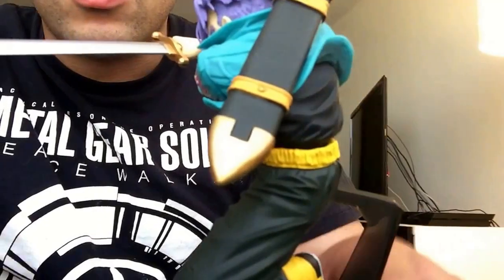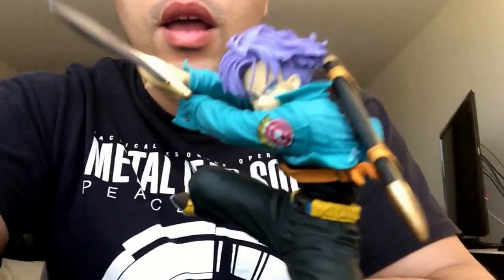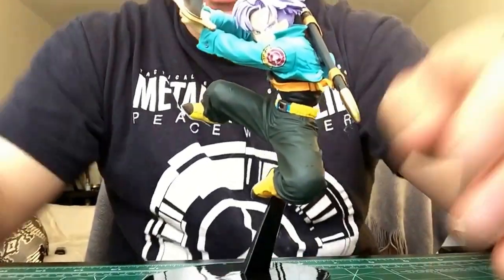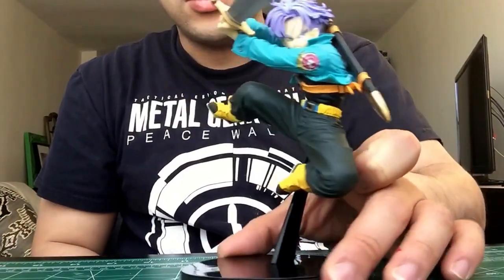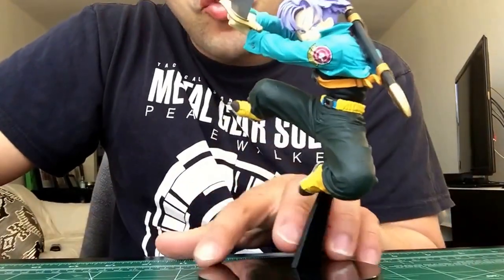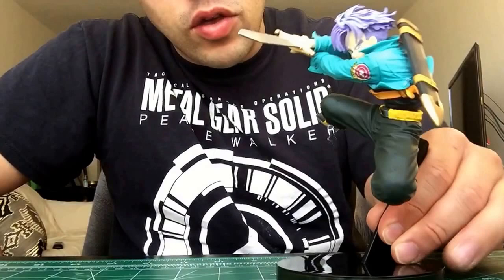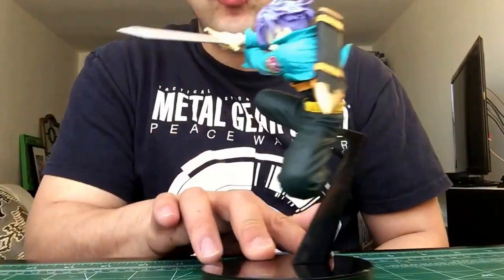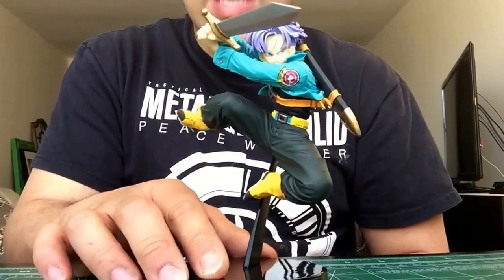His shoes are pretty on point, his sword is on point — it's a pretty good, solid figure, just like the Super Saiyan 3 Goku that I reviewed. Yeah, it's pretty cool, I like it. It's definitely gonna look good on display next to the other Trunks figure, which is Super Saiyan, so it'll definitely look good together — this being regular Trunks and that one being Super Saiyan Trunks.